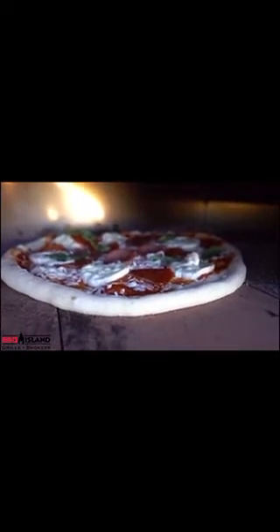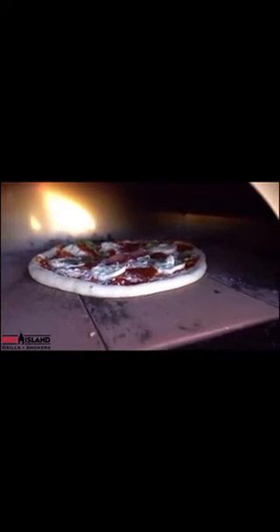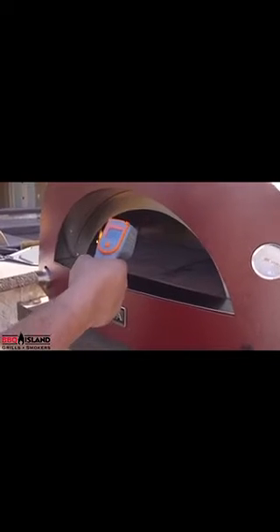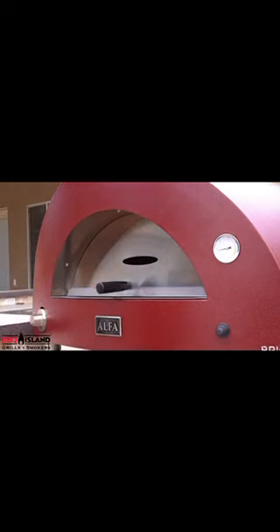The Alpha Oven is an amazing oven that you can cook in your backyard with your friends and family, and you can cook pizzas in just 90 seconds. First thing we're going to do is get it fired up and get it up to temperature. I like my base on the floor about 600 to 650 degrees. It takes about 35 to 40 minutes to get the oven up to temperature.